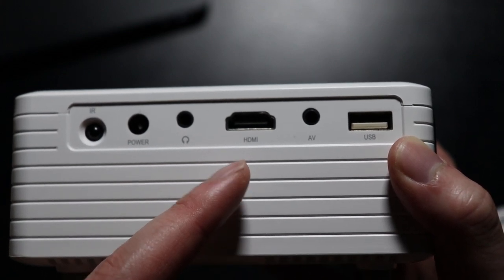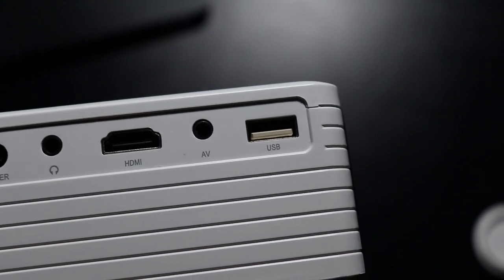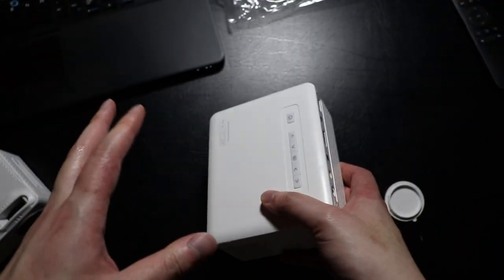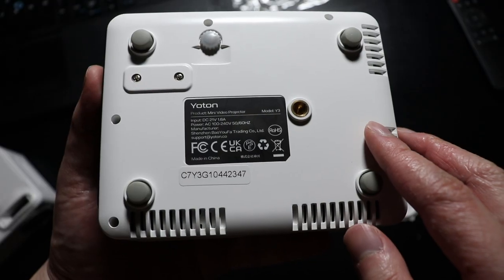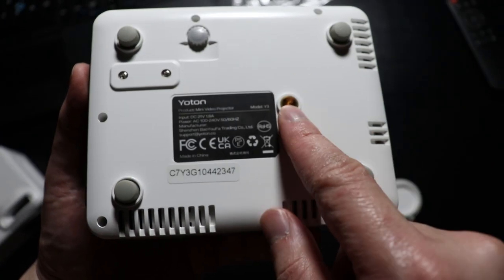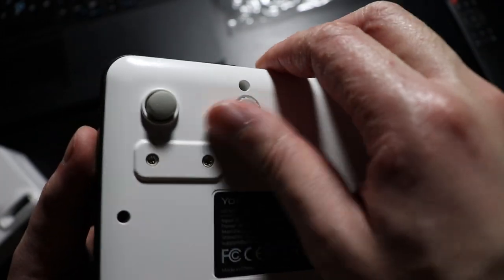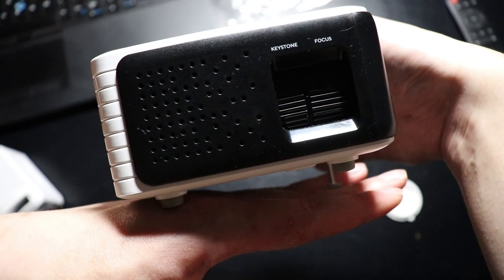You can also connect a TV stick or Google Chromecast, which is what I have. Finally, we have the USB port — so if you have movies or visuals on a USB drive, you can plug it in and play them directly from there. On the bottom of the projector there are four rubber feet, and a hole to mount the projector on a tripod.